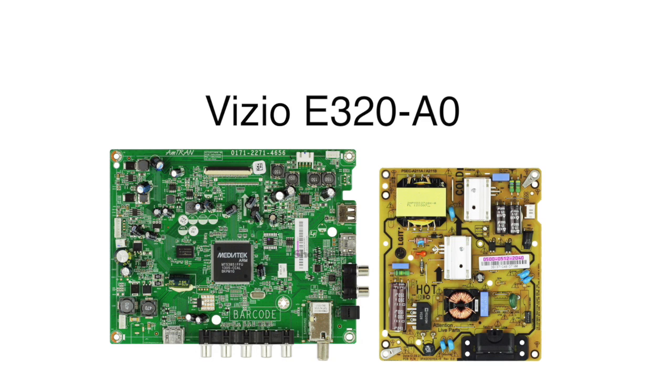In this video, we will show how to replace the following parts that are included in this Vizio TV model number E320-A0 repair kit. This kit includes the main board and power supply board.